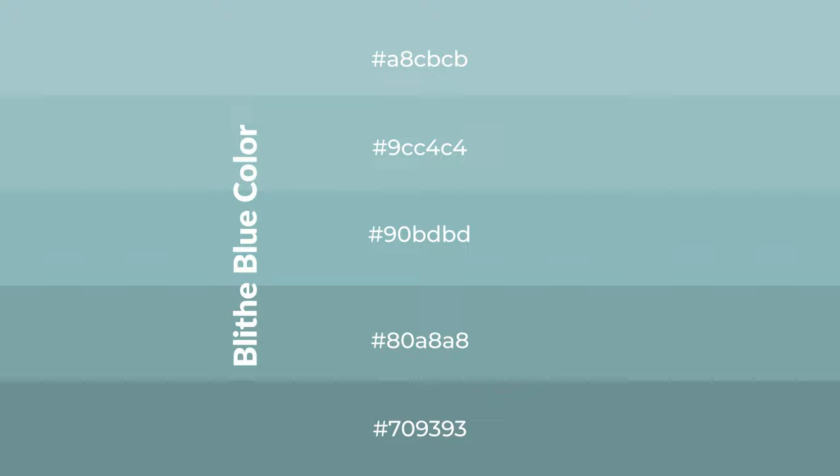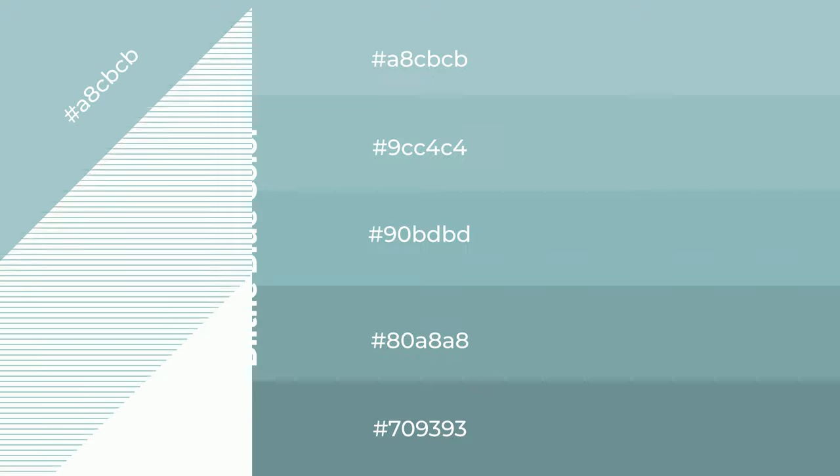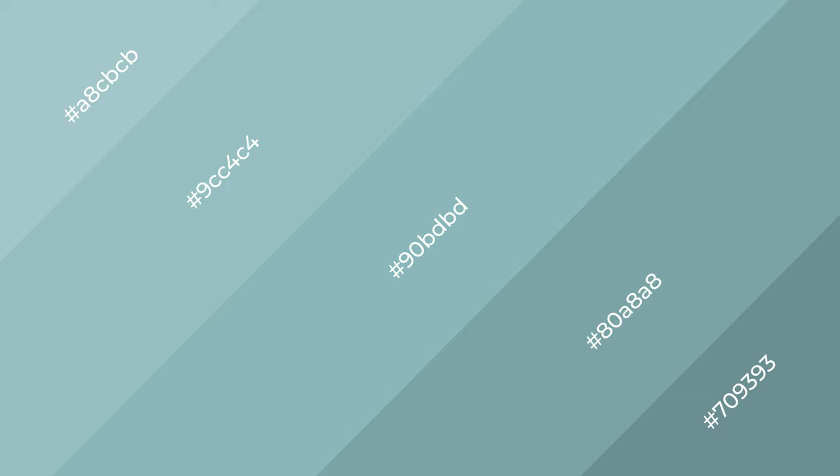To generate shades of a color, we add black to the color, and it is used in patterns. 3D effects, layers and shades create depth and drama. Blythe Blue is a cool color, and it emits calming emotions.